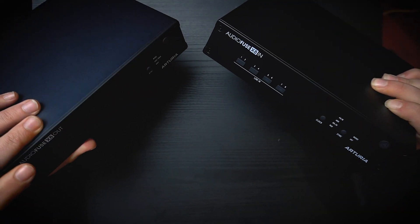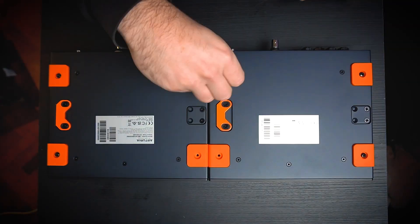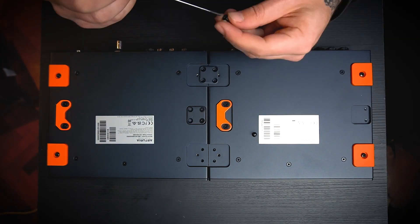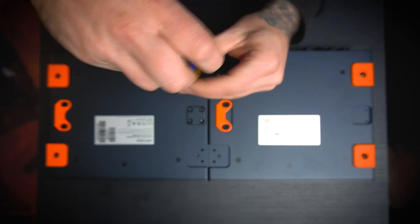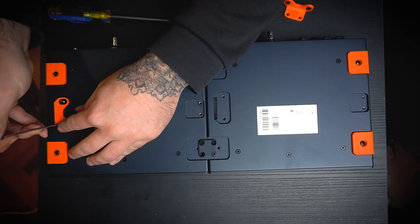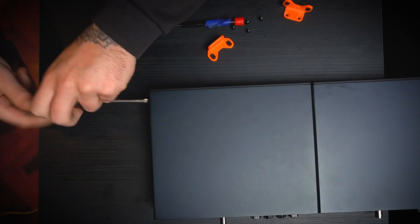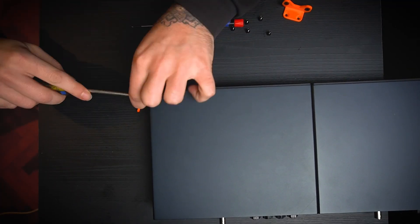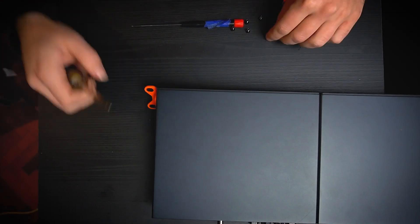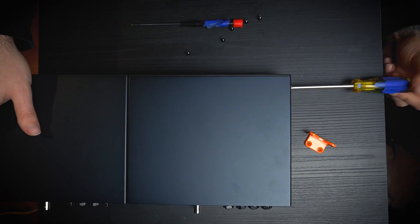We have both modules and we're going to join them together, which was actually a lot of fun to do. It's very easy and they thought about it smartly — you can combine them as you like as a rack unit, individually, or get two of one kind: two INs or two OUTs and just mix and match. It took me about five minutes to do the whole thing.